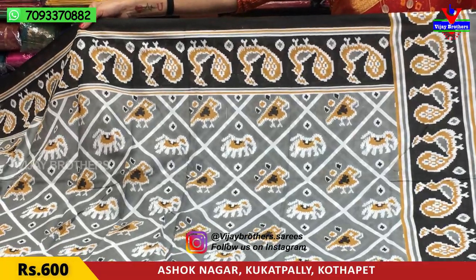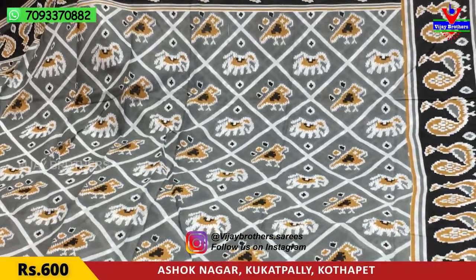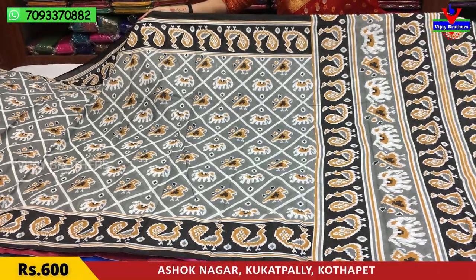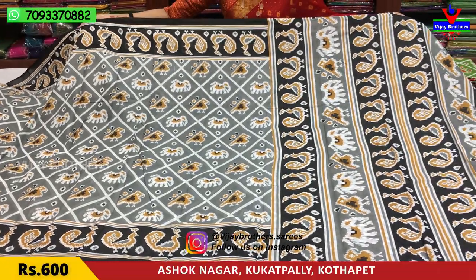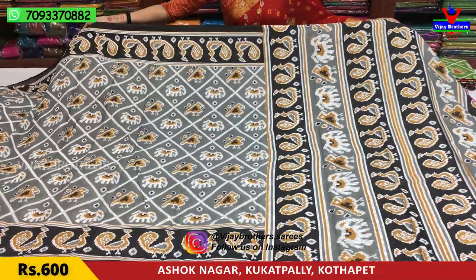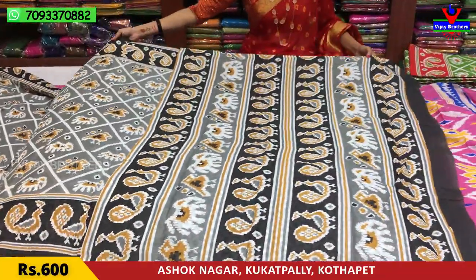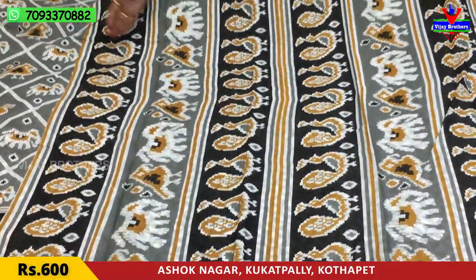I have a pick-off design with black color borders on both sides. I have a bird design and elephant design. This is a dark color. We have one pattern and will also show you more colors.